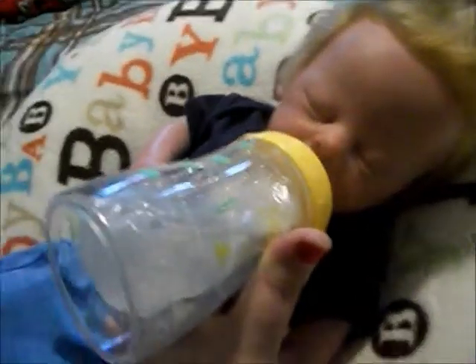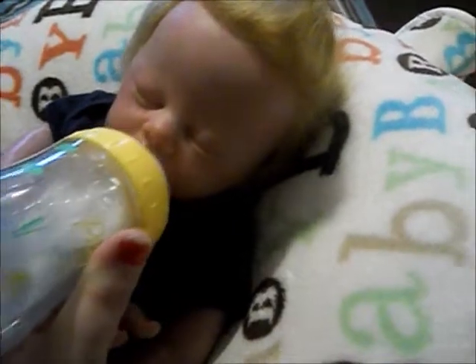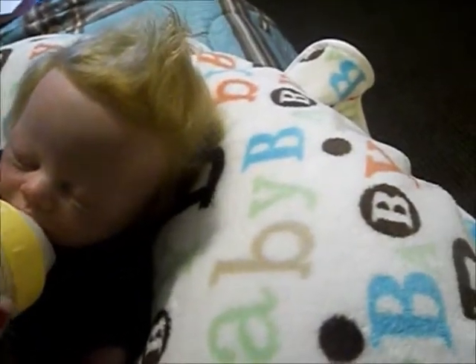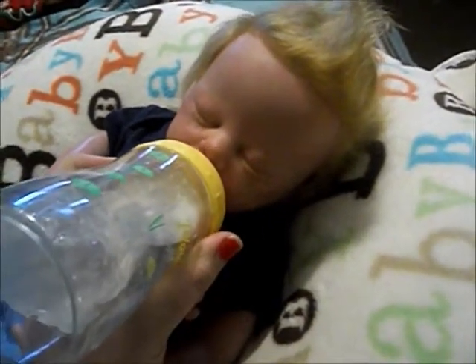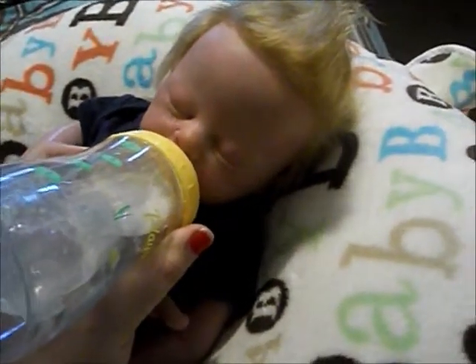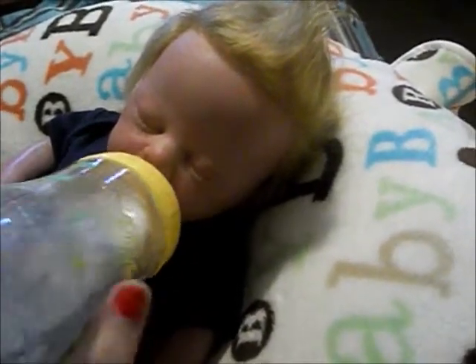First thing first: hold your reborn and cuddle them — that really does help. Now, some people just want reborns as a display thing, and that's fine. But if you're trying to bond with your reborn, you need to hold them and cuddle them like you would a real baby. It might seem strange at first if you're not used to it, but you'll get used to it.